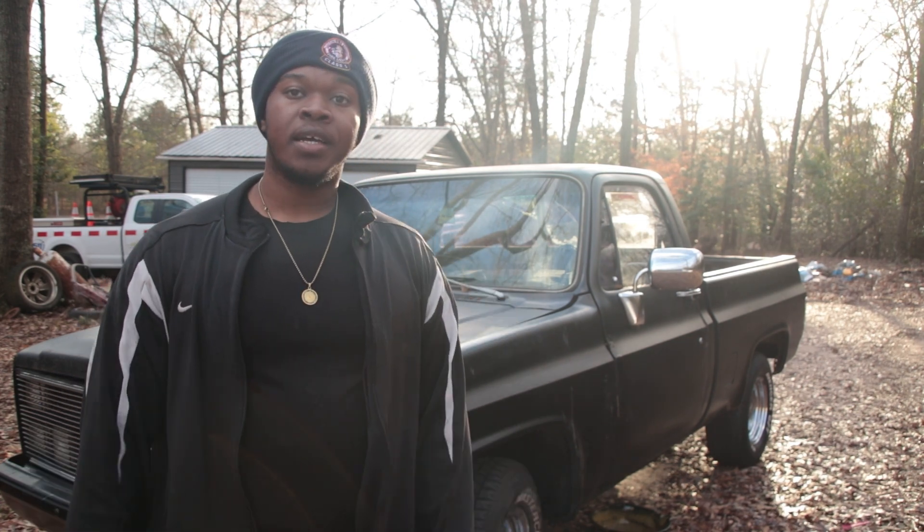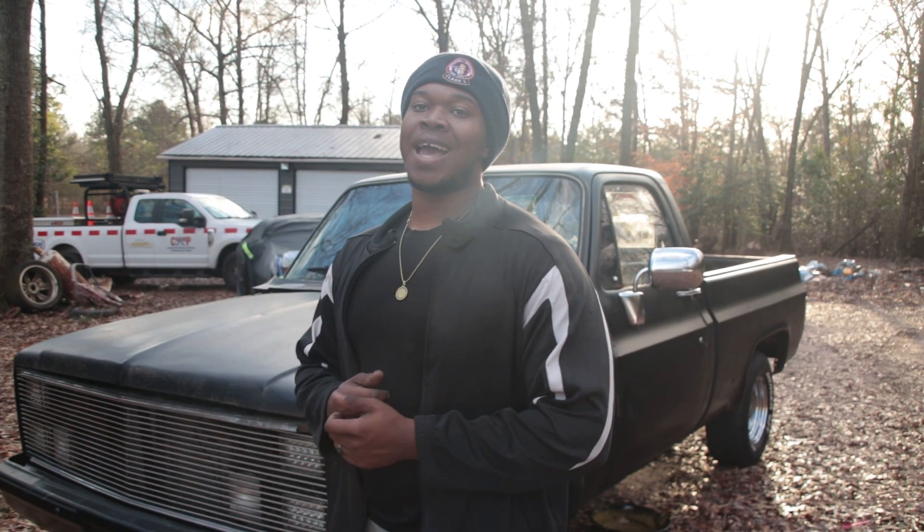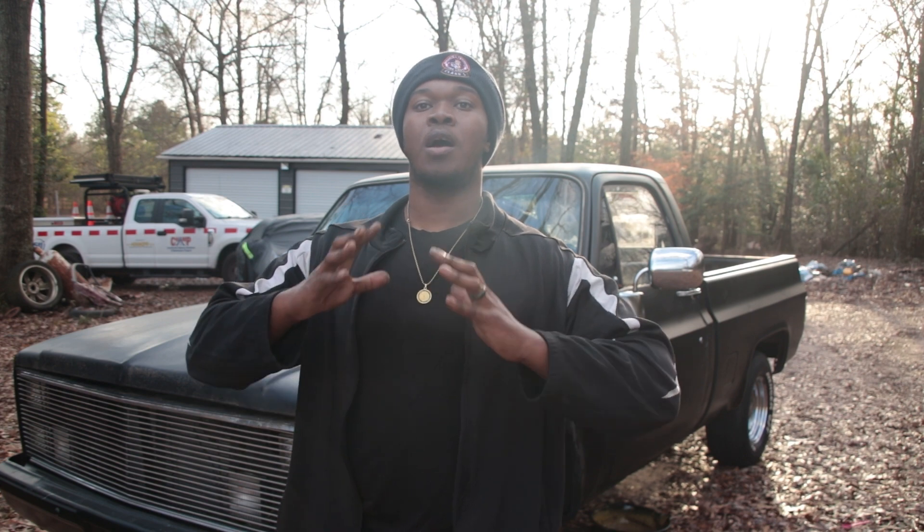Anyway man, let's get up under this truck. But before we get into it, y'all already know what I gotta say - God is everything, without God I'm nothing.